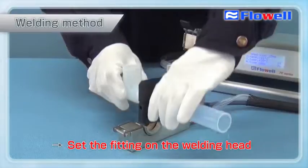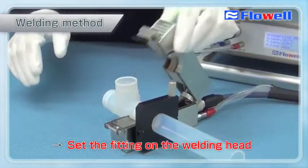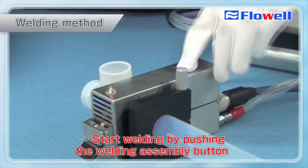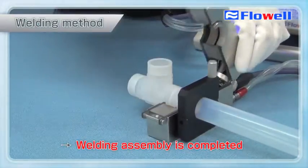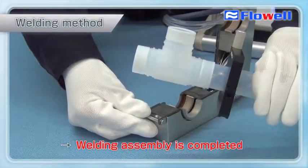Set the fitting on the welding head. Push the welding assembly button to start welding. The welding machine conducts the heating and cooling processes automatically. The LED light and alarm notifies you of the completion of welding. As shown here, the 70 Series allows anyone to conduct easy and secure welding.